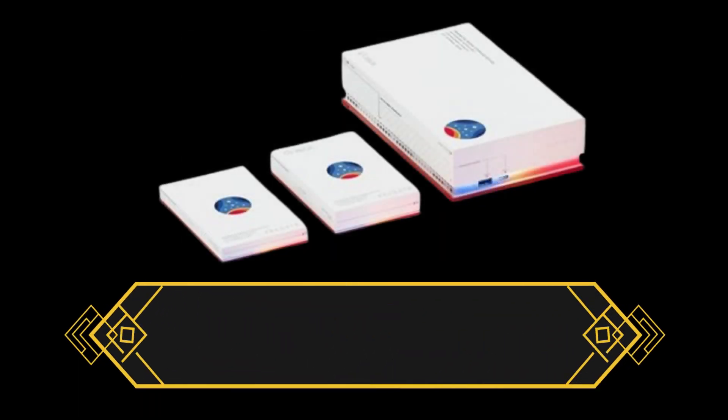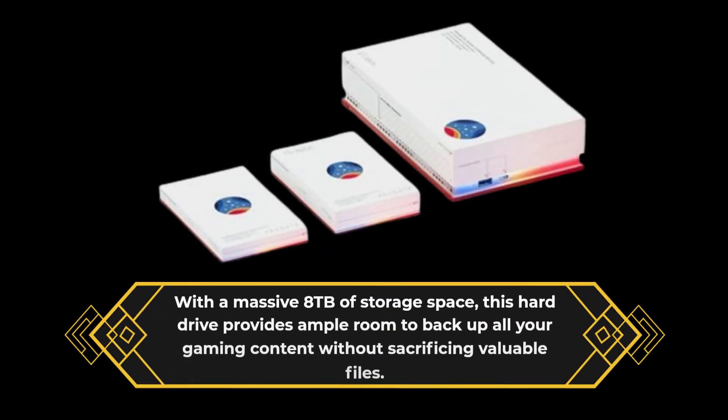With a massive 8TB of storage space, this hard drive provides ample room to back up all your gaming content without sacrificing valuable files.